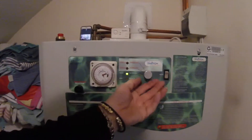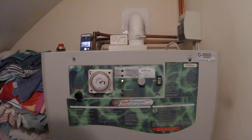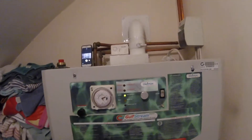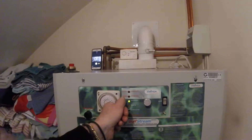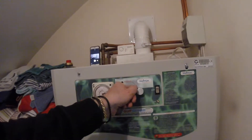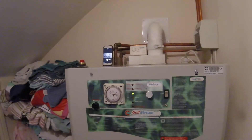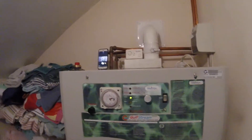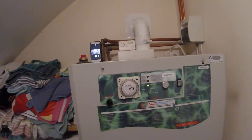The last thing is this control here, which is called the switch backup. If the gas fails, you can turn this switch to the hot water only position for emergency hot water operated by mains electricity. Similarly, you can turn it up to position 2 for emergency heating and hot water together — though it costs you an arm and a leg to run them both on electricity, so best not to if you don't need to.